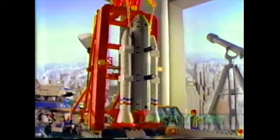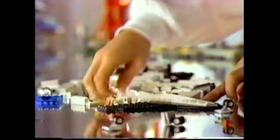This is LEGO System Launch Command. Prepare for liftoff. Roger. Ten. Assemble shuttle. Check. Nine.